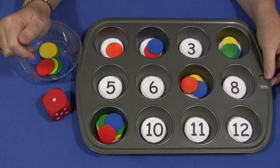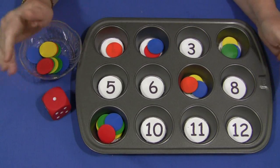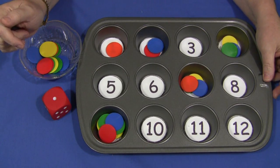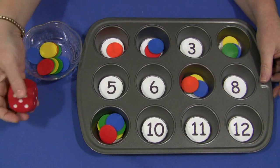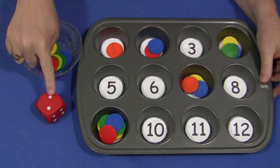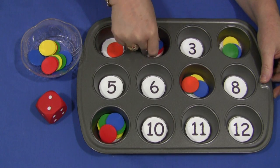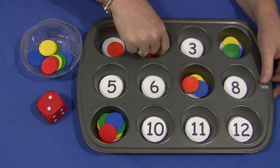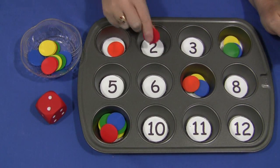There are a couple ways you can do this activity and the numbers do not have to be in order. If you're going to do just a roll and cover activity, the child would take the die, roll it, and whatever number is on there they would cover up in their tray. They would continue that until all the numbers were covered up.